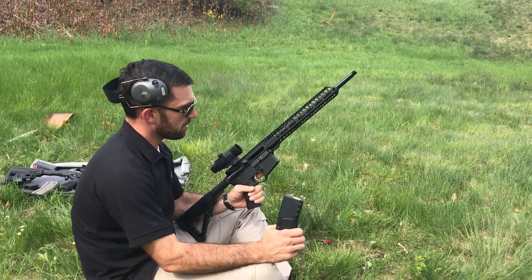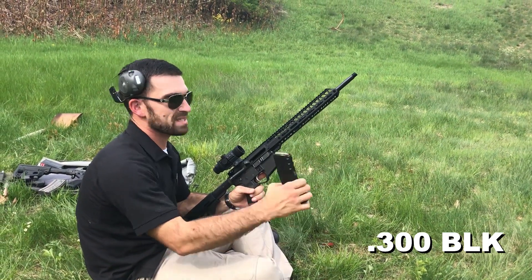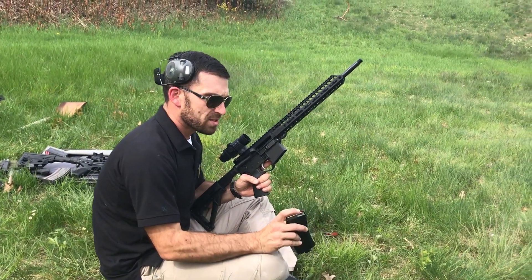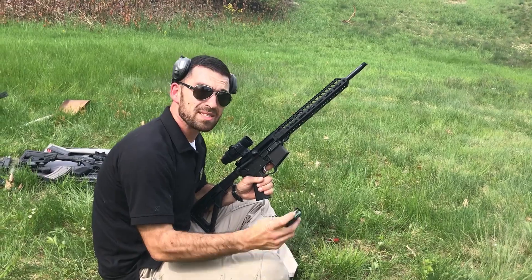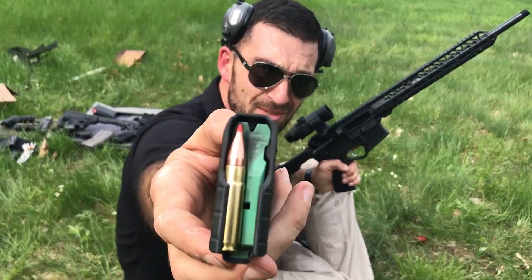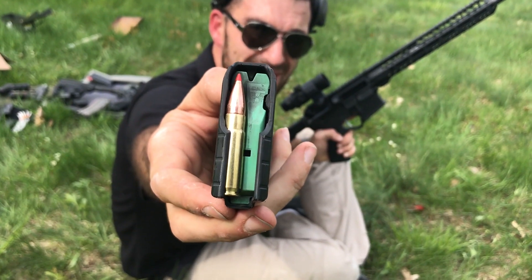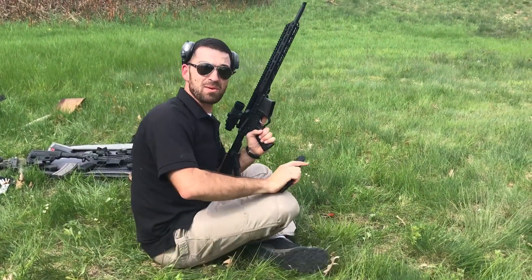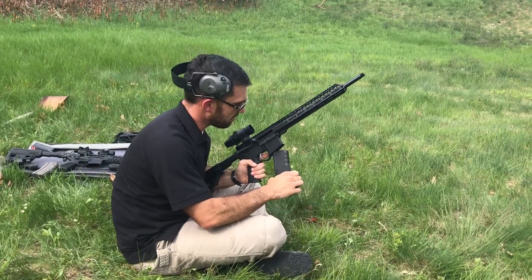Now we're going to be shooting a 300 blackout. It normally has a can on it — we took it off so as not to change anything from how we shoot it for home defense. This is a subsonic round; I'll hold it up so you can see it. This is a Hornady self-defense round, subsonic, traveling just around a thousand feet per second. So we'll see if a slower round does a little bit better — maybe it won't tumble so quickly. Time to find out.